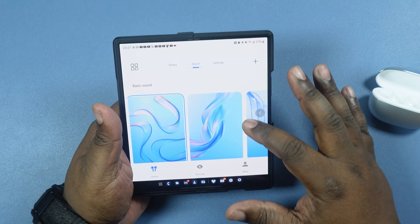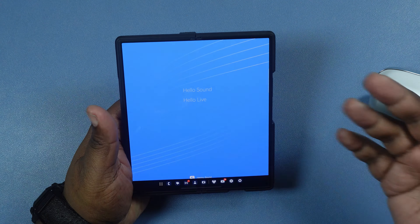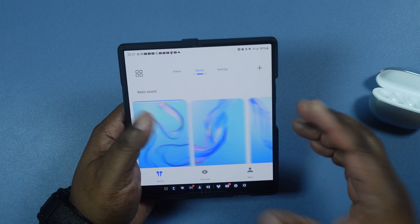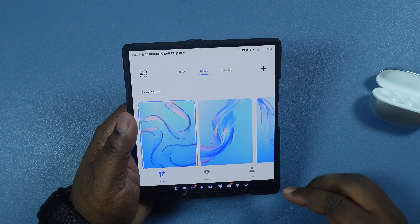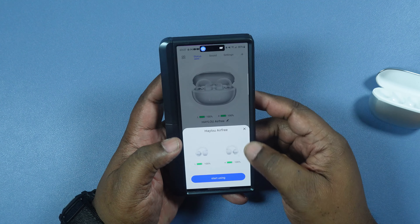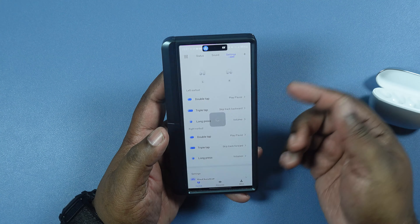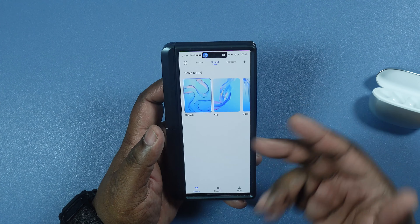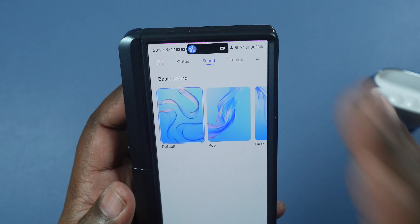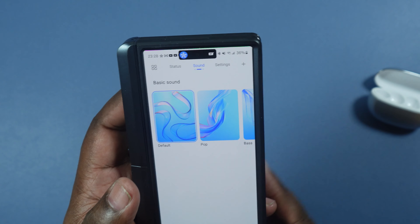Let's go back to the Fold 6 and turn Bluetooth back on — and it's automatically connecting. It's connected here on the Z Fold 6 as well as the Tab S9 Ultra. So let's go ahead and test true multipoint — we want to see if we can have audio playing from both of these devices and switch between them.